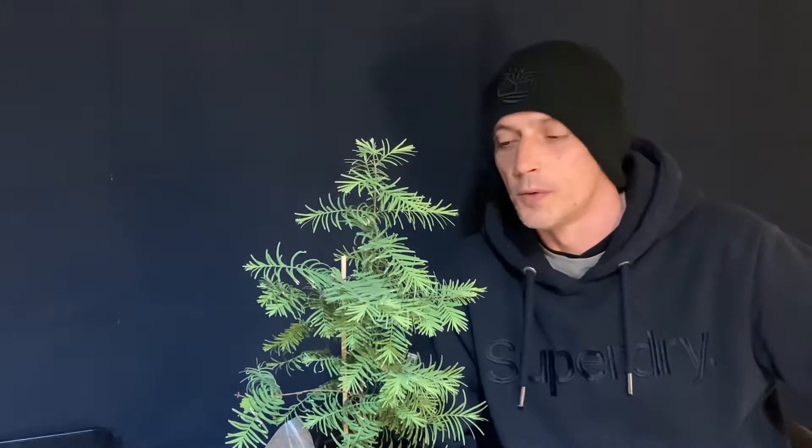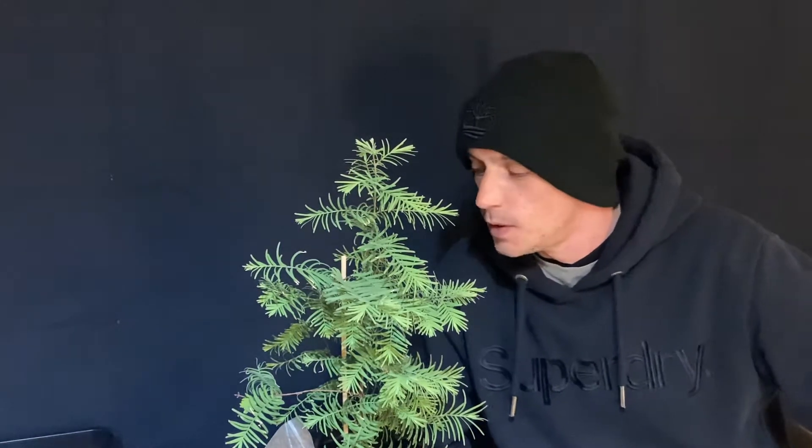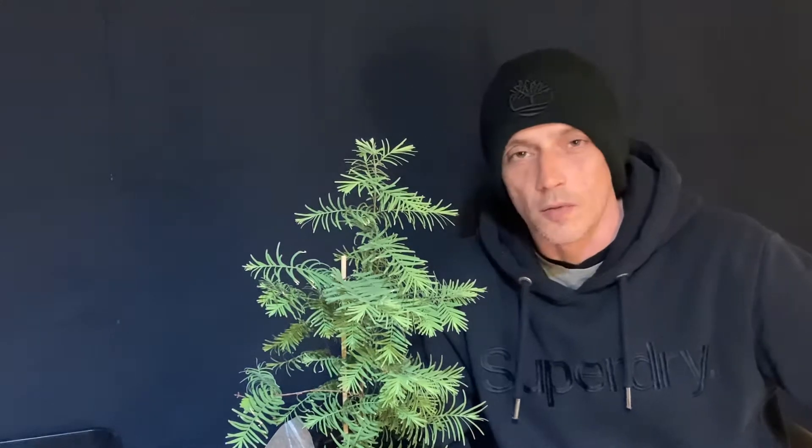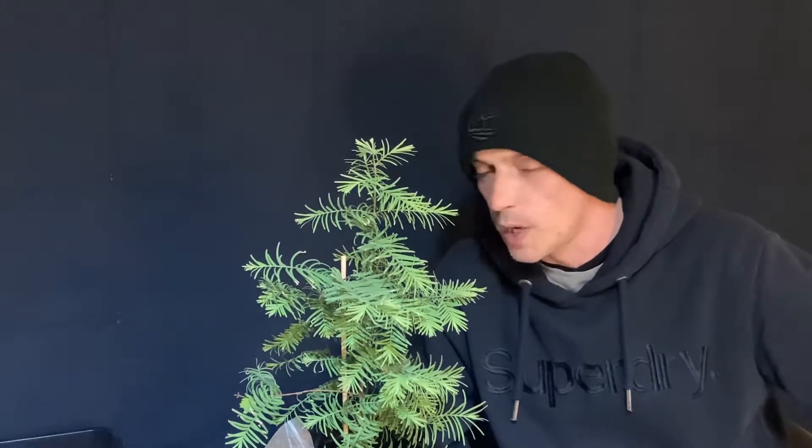Hi guys, Andy here on the Bonsai Channel. Just a quick update on my Giant Sequoia seeds — I've had quite a good success. I've got three little babies, I feel like a father again.